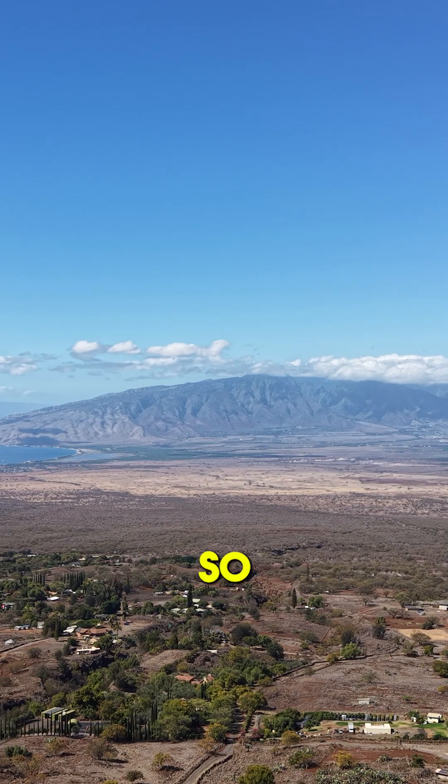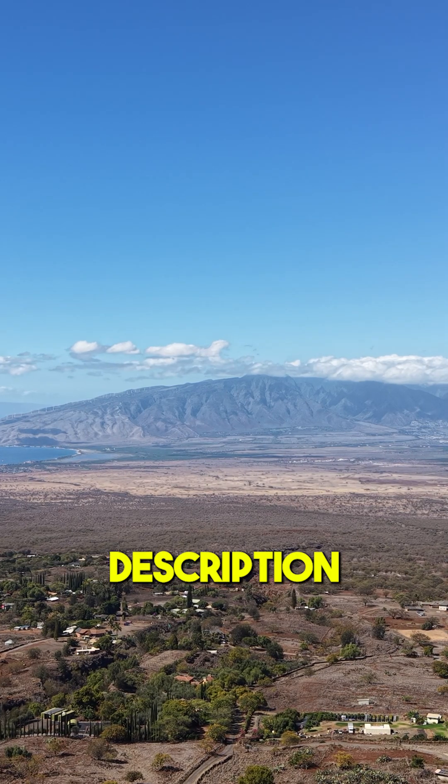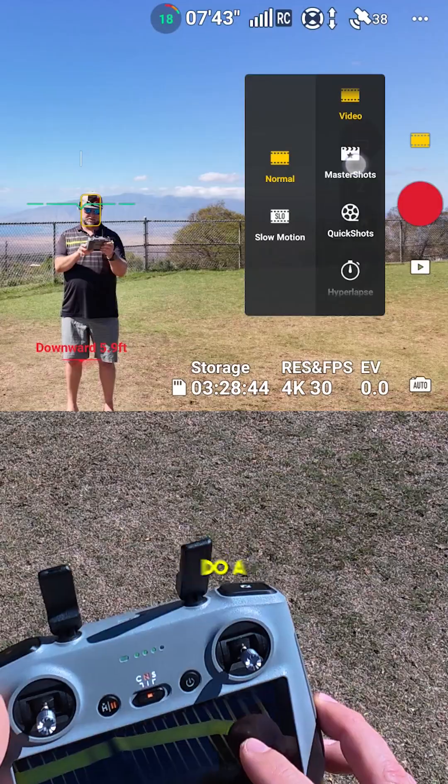While we're up here, let's test the camera. What do you think of that? Comment down below what you think. Let's do a Master Shot.